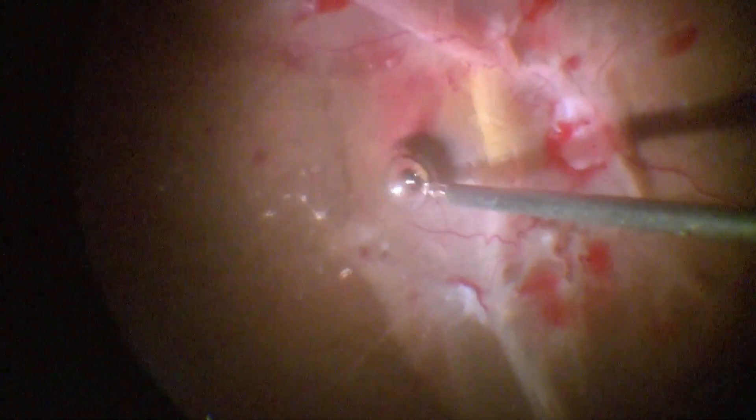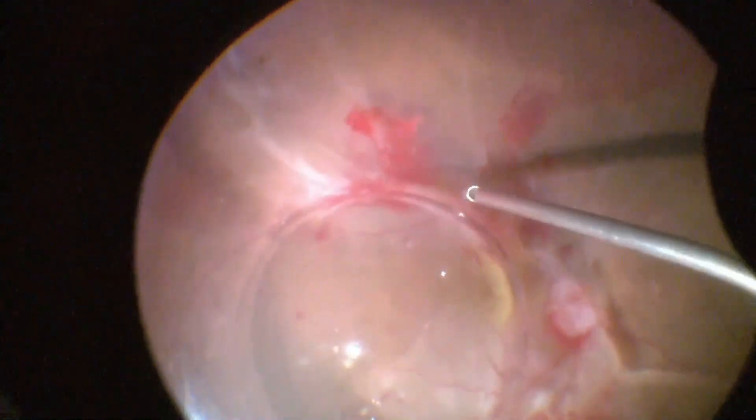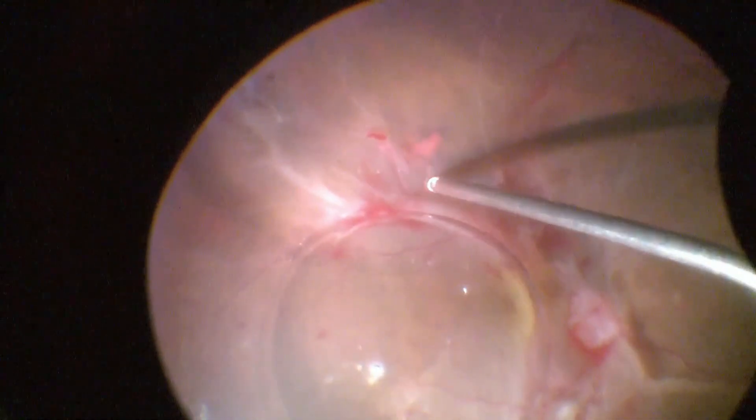PFCL was injected to help stabilize and flatten the posterior pole. Blood is aspirated and diathermy is used to stop active bleeders.